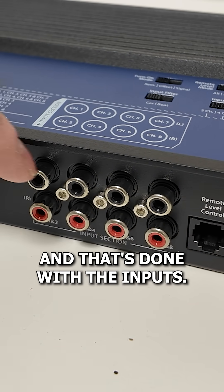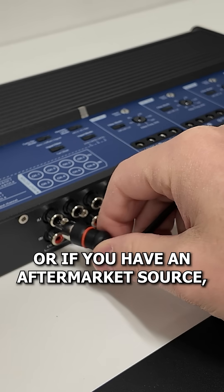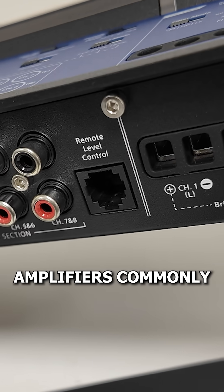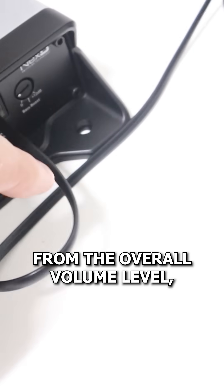Now we need to get signal into the amplifier, and that's done with the inputs. These can be high-level, meaning you get a speaker-level signal often from a factory source, or if you have an aftermarket source, you can connect using RCA line-level style connections. Amplifiers commonly also have a control port, usually for controlling subwoofer level independently from the overall volume level.